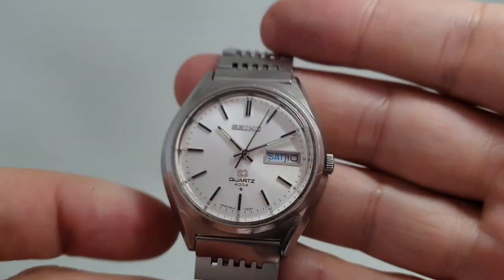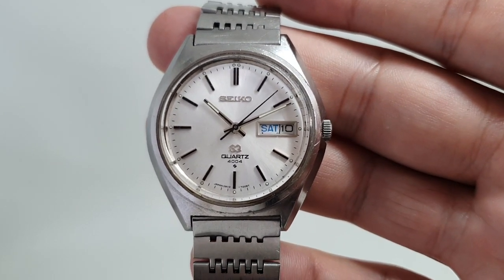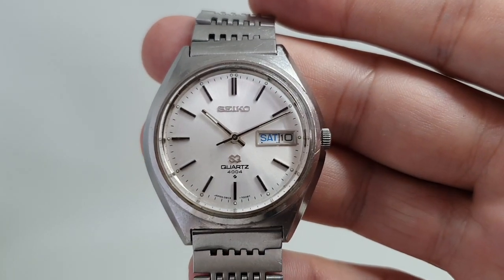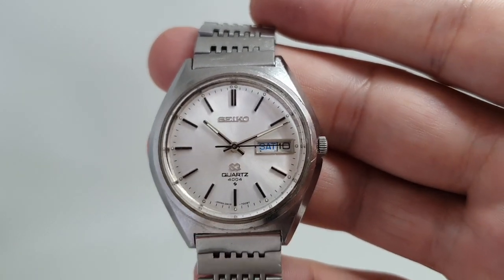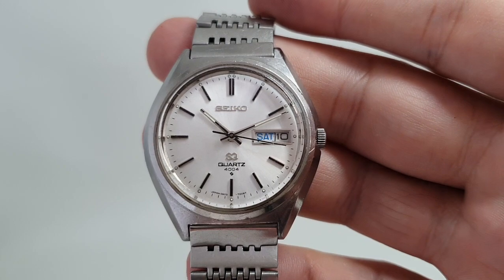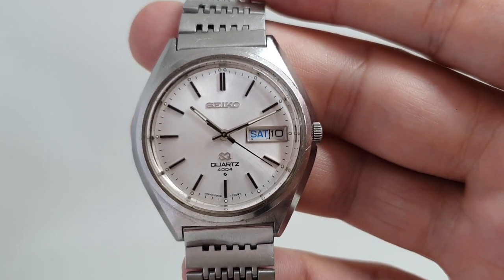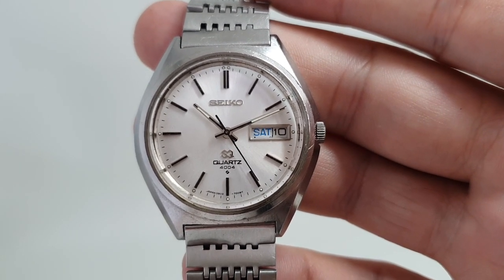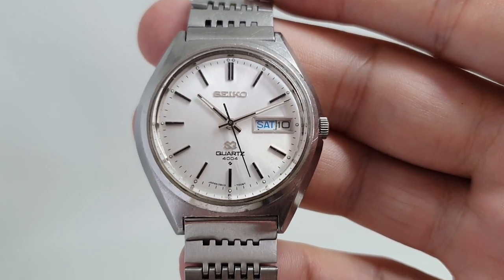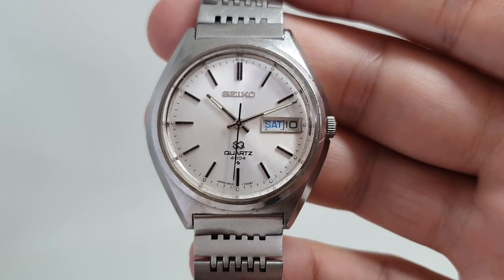A lovely survivor and available now at birthyearwatches.com. These earlier quartz watches are becoming far more collected than they were even three years ago. It's a piece of horology that was looked down on quite frankly in the 2000s and has since recovered. Without this, you wouldn't have Seiko today.